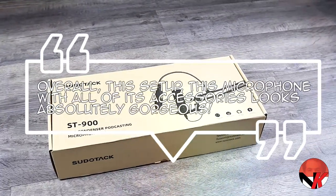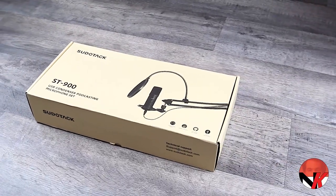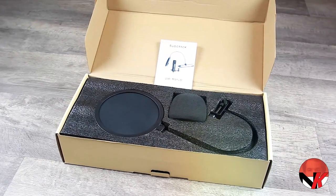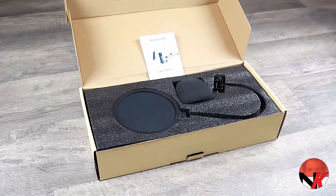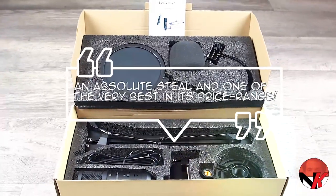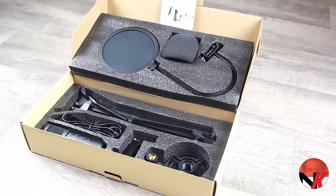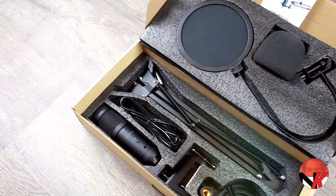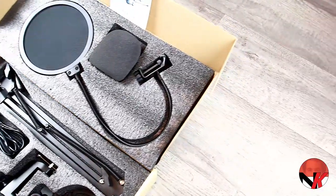Overall, this setup — this microphone with all of its accessories — looks absolutely gorgeous. It is extremely versatile, with all of the moveable parts being made of high quality materials, and it is easy enough to quickly assemble and disassemble. The matte black finish gives it the final touch it needs. For the price this package comes at, it is an absolute steal and one of the very best in its price range. One could argue the only thing missing is a dial allowing you to adjust the recording volume — something you'll see at higher price models — but in all fairness, you can just as easily do that in your software.